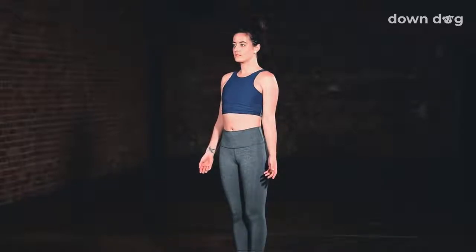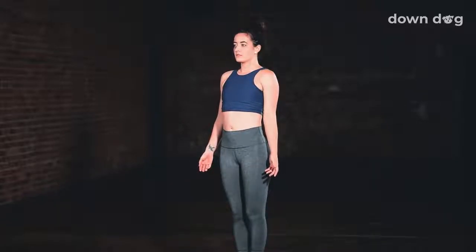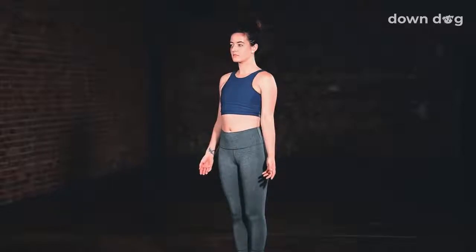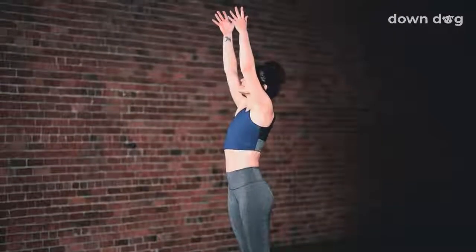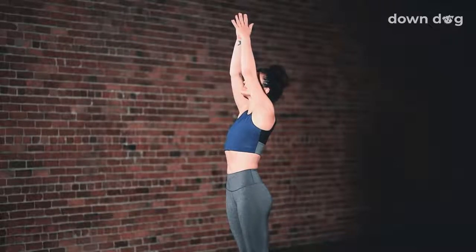Inhale deeply. And exhale. One more here. Inhale. And exhale. Inhale, Urdva Hastasana. Inhale as you reach your arms tall, softening your shoulders down your back.